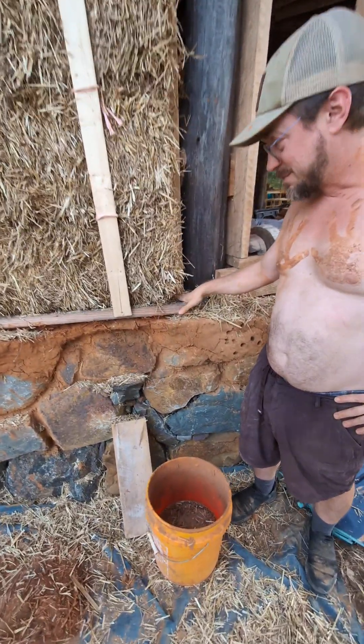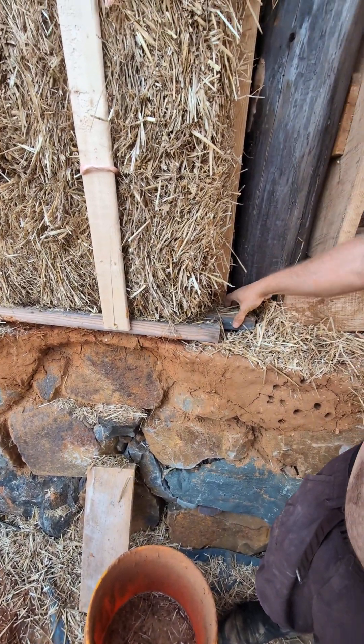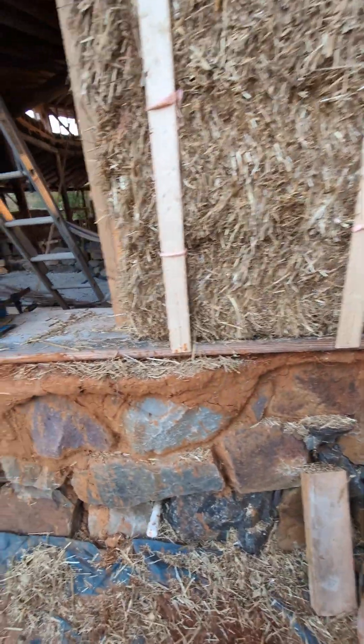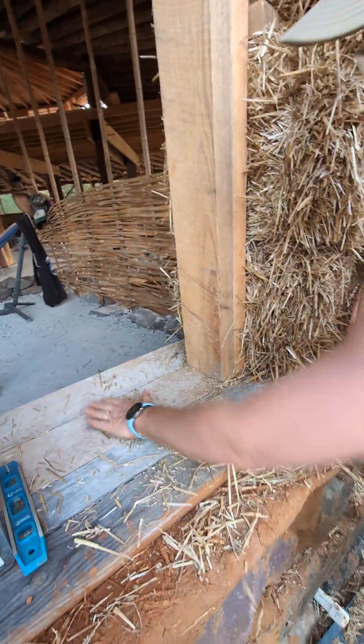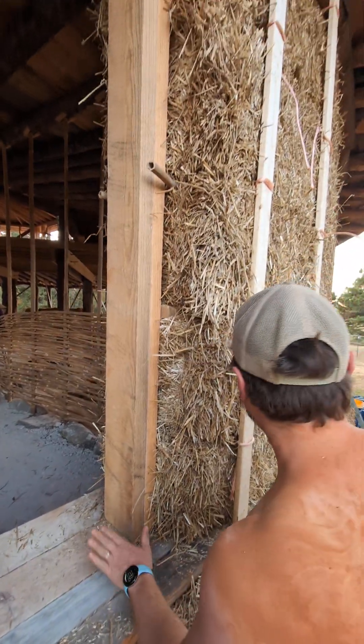We used these boards to create a stable base — screwing this 2x4 into this 2x4, into all of the studs and all of the framing that we have secured into the house. We used clamps and we have a stable threshold for our window here. All of that is screwed together and tight.